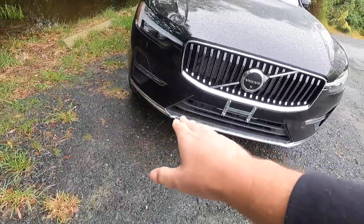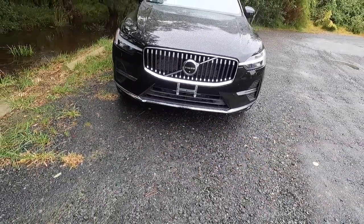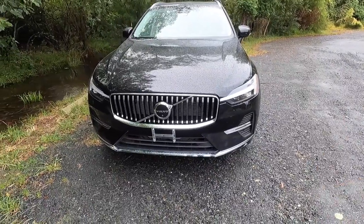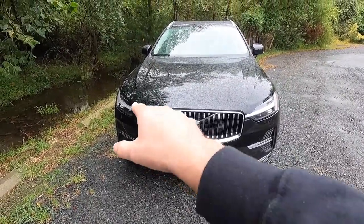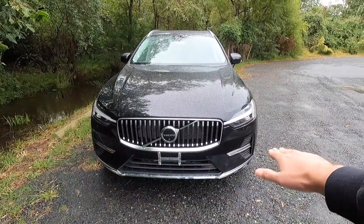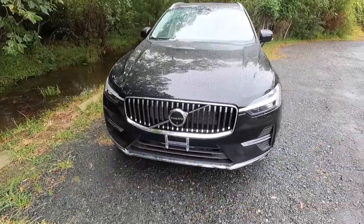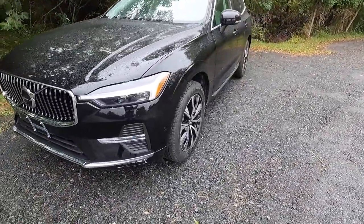You get a chrome trim piece at the bottom of the front bumper as well. All these chrome trim pieces tie in very nicely on the bright theme — chrome grille, chrome trim pieces where you'd think the fog lamps would be, and then the chrome trim at the bottom of the front bumper.